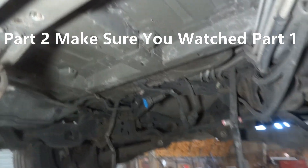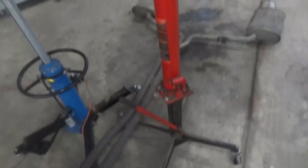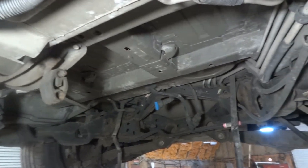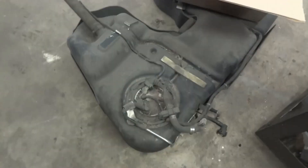I have dropped the fuel tank. We had to drop the exhaust system to drop the fuel tank, so the exhaust system had to come down before we could remove the fuel tank. Here is our fuel tank.